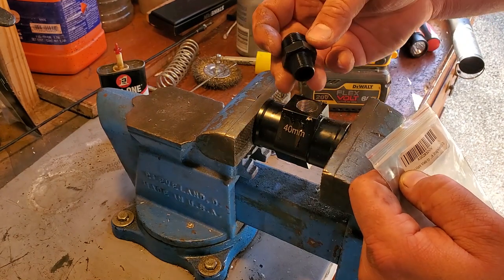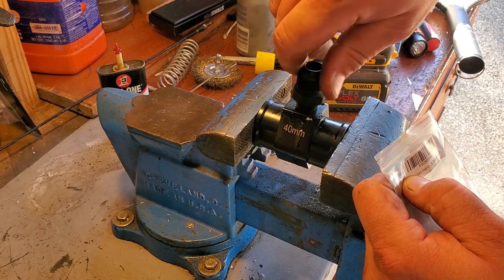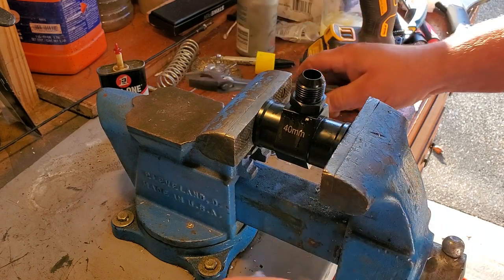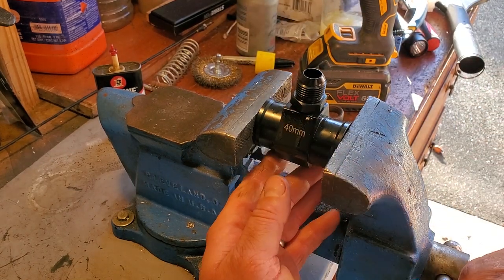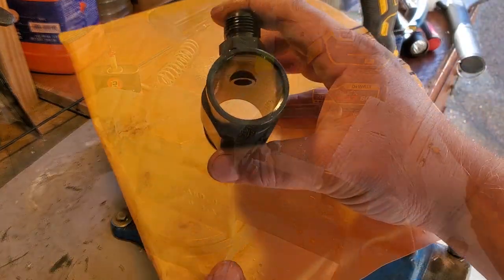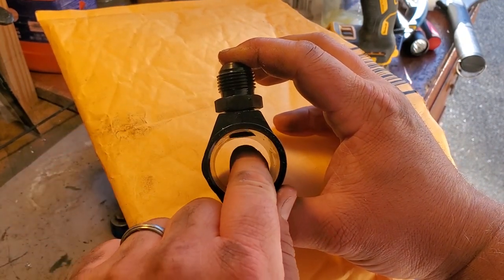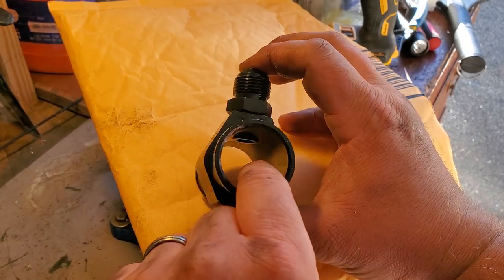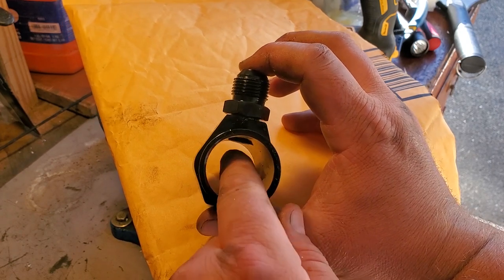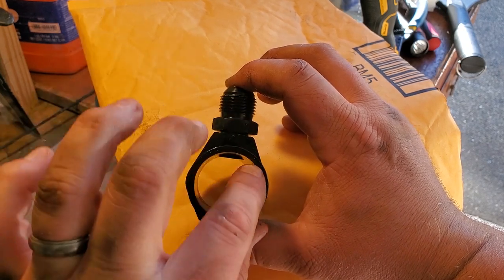The 3/8 tapered thread — oh, this is nice. These threads are very nice. Let's see how deep this sits. Our fitting is almost threaded all the way in and you can see it's starting to protrude from the top of this piece right here. According to Martin, this could actually trap some air and we do not want that. So what I'm going to do is grind down the bottom of this fitting so it fits flush in here.